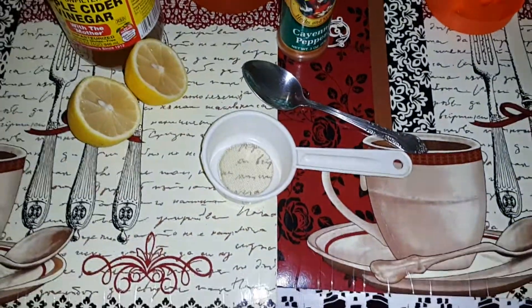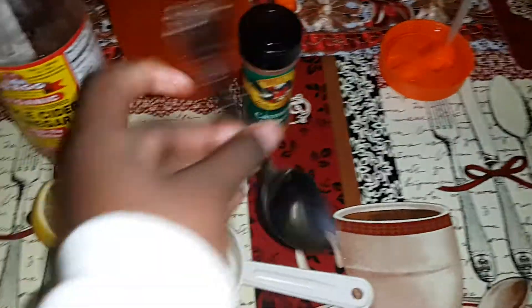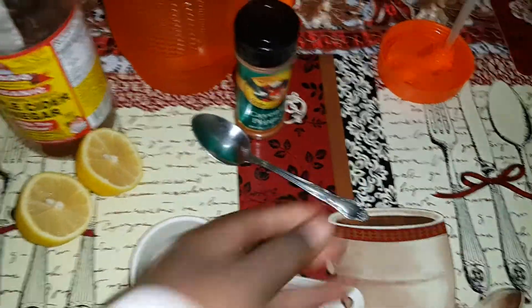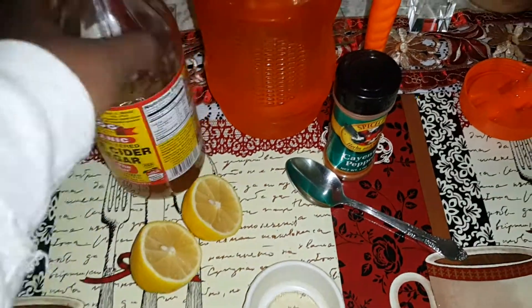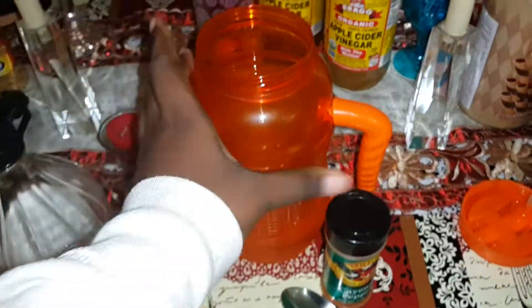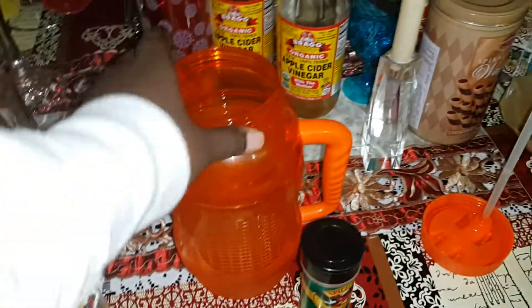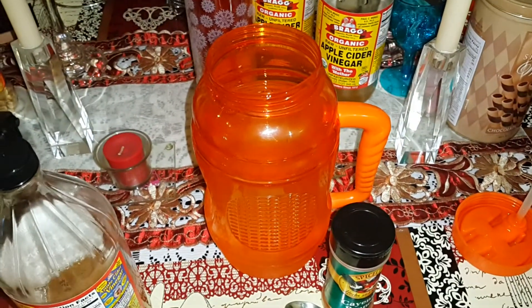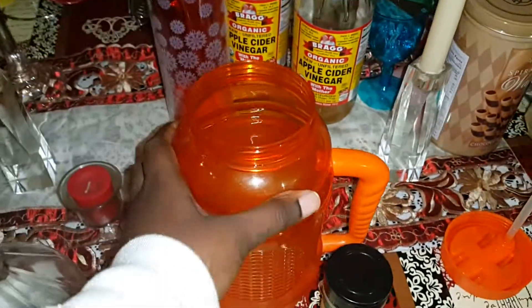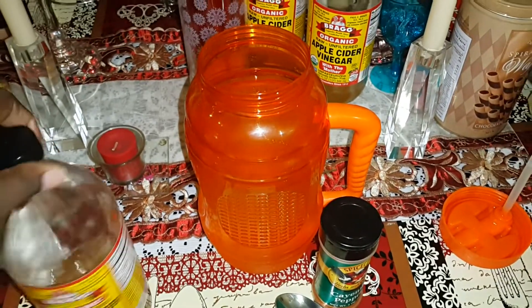Okay, so you're going to need a strainer, a tablespoon — any tablespoon you have — one lemon, your bottle of apple cider vinegar, and this is my famous jug. It's a 2.31 liters jug. The water is already in here. You can use filtered water, bottled water, any water you choose to use.